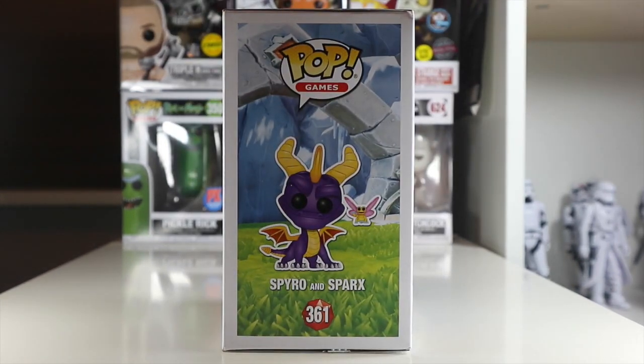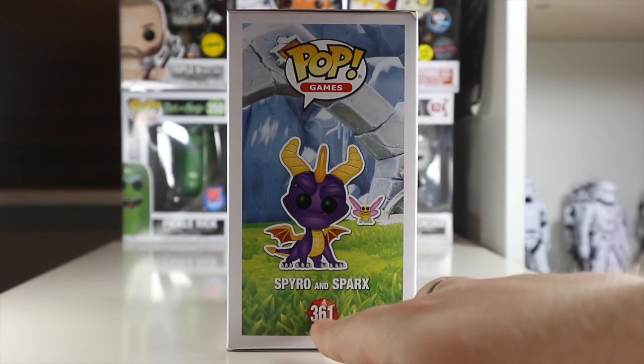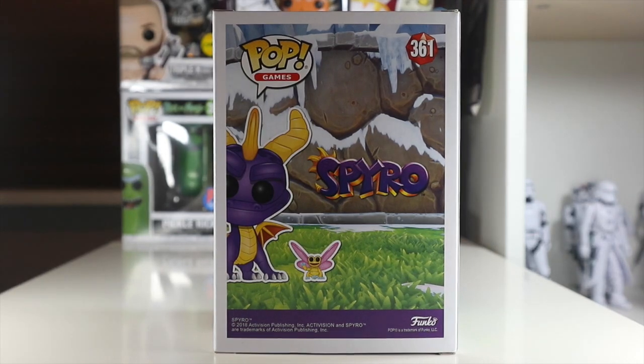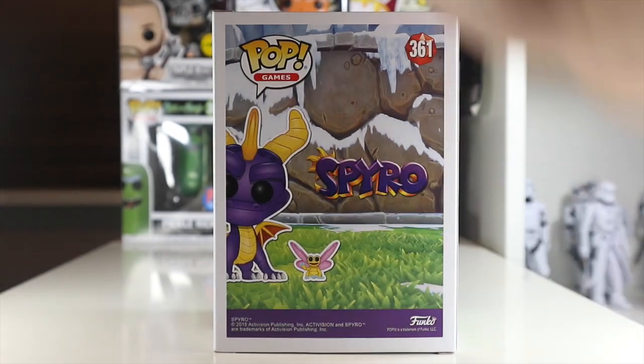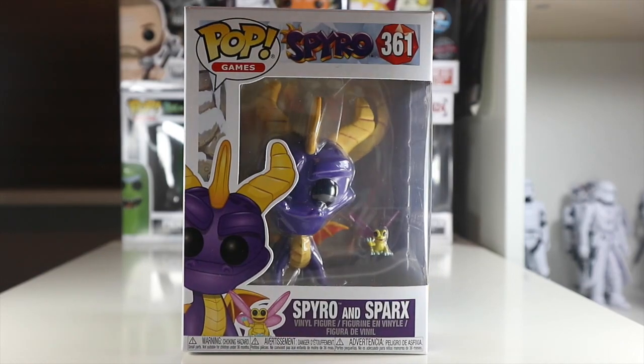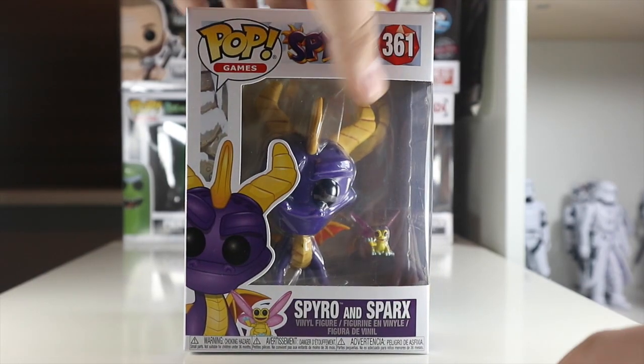I love how they've used one of the gems from the game on the number there — that's a really nice touch. There's not really much going on on the packaging, but I will keep this one in box, maybe to display it out of box but keep the packaging because I love the artwork. I love the Spyro logo as well. This pop has got a lot of nostalgia value and feel to me.